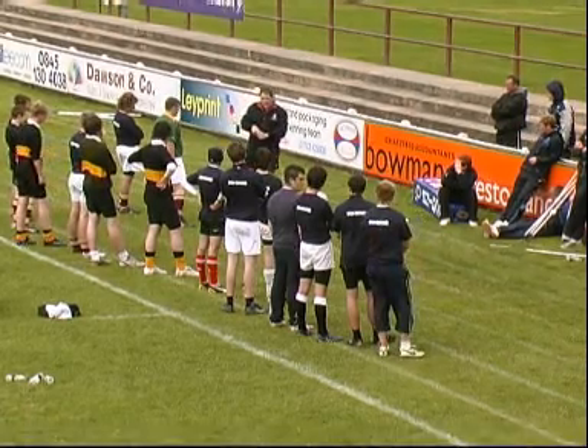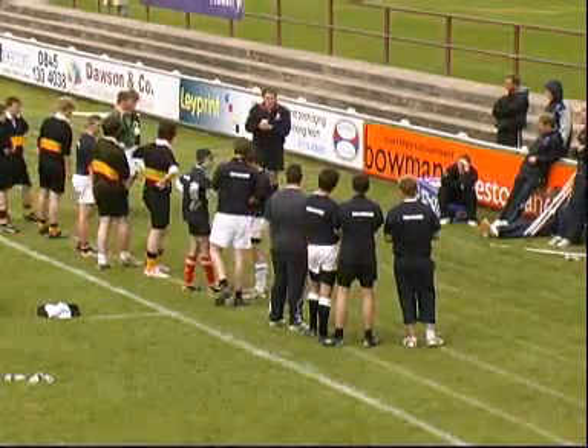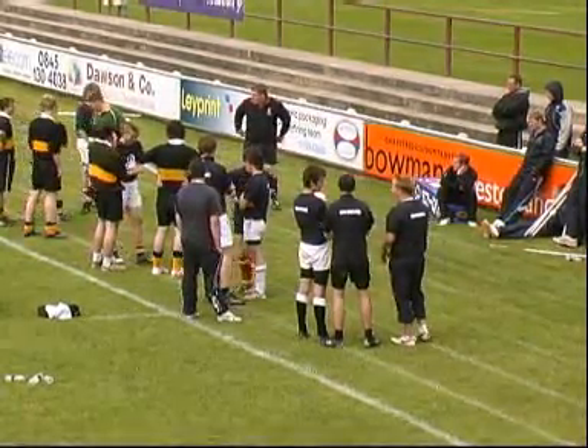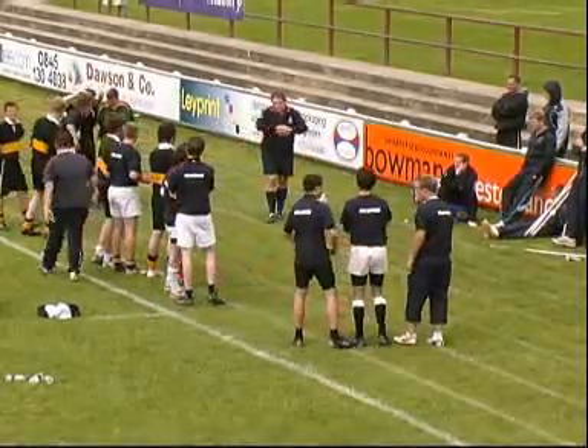Can you get into little groups of three and make me a front row? It doesn't matter what position you normally play — any three — just bind up as a front row.